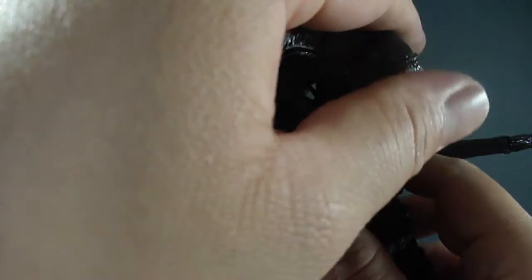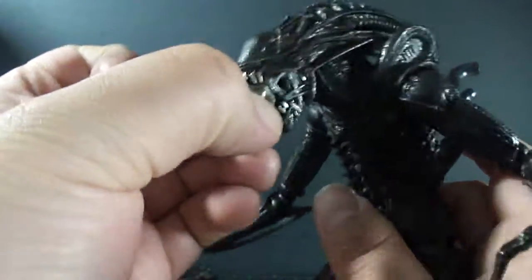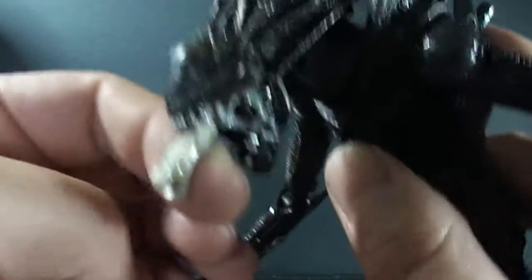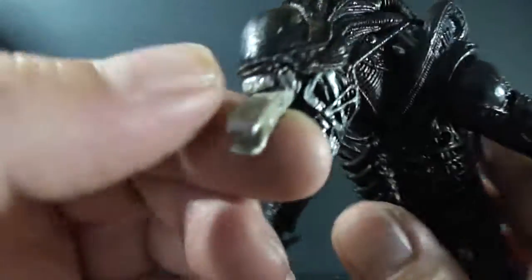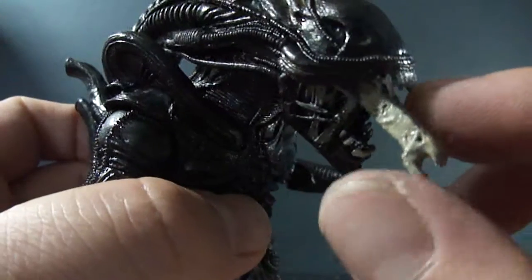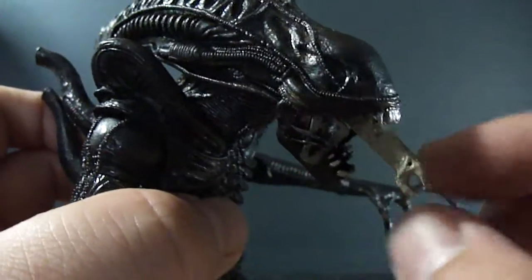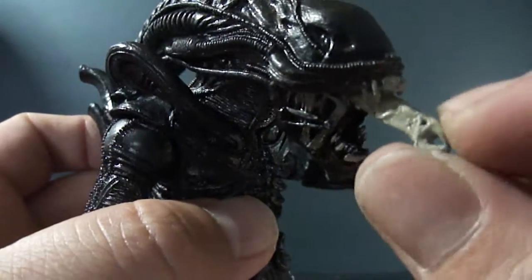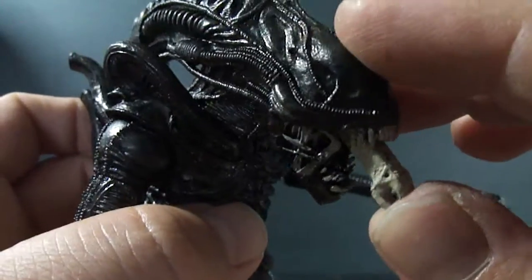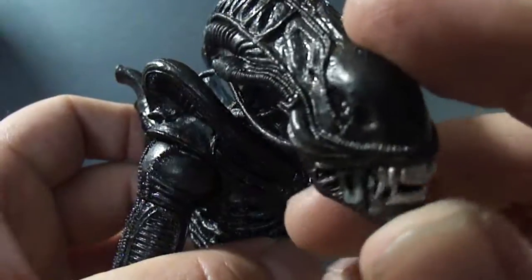He has a movable mouth, and on the inside, if you can get your fingers on it, he does have the little extra inner mouth that pops out. I'm not a huge fan of it — it's very lacking in detail, pretty much just a solid piece with a little texture and silver paint for the teeth. It could have used a lot more detail, like the older figures had. So I pretty much just keep it inside and won't really show it too often.